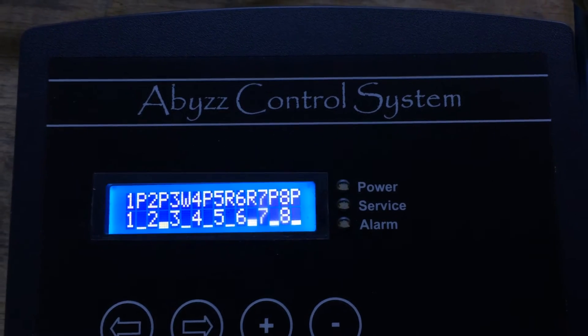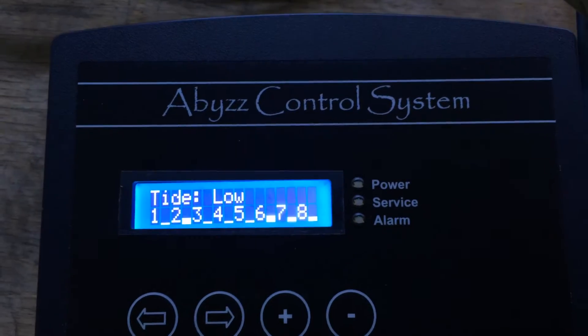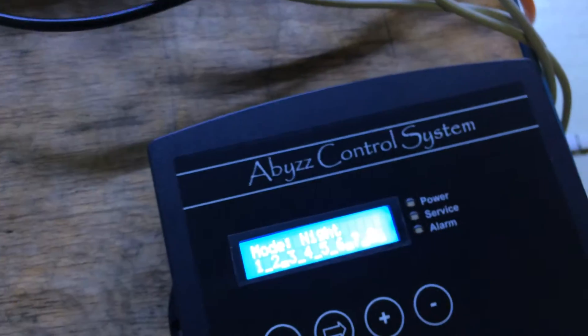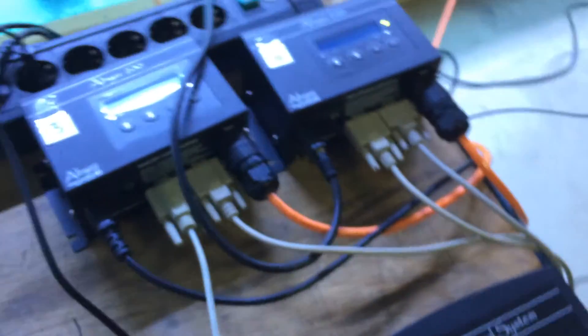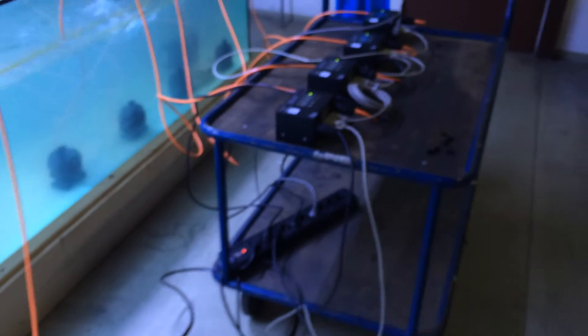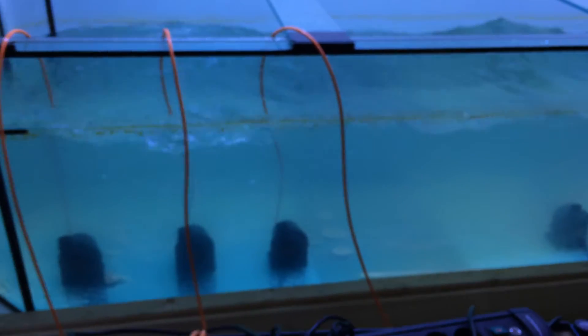If you now look at the energy consumption sum, it's only approximately 120 watts. So still all eight pumps are now running in night mode, and all the pumps are connected to this one ACS. Every pump is doing a different program — one is doing a wave, one is doing a permanent mode, and others are doing random mode.